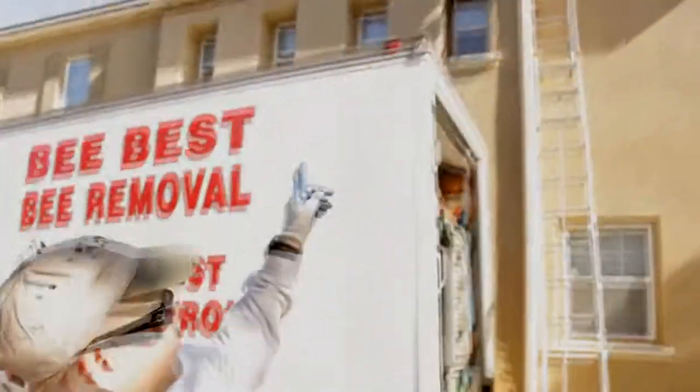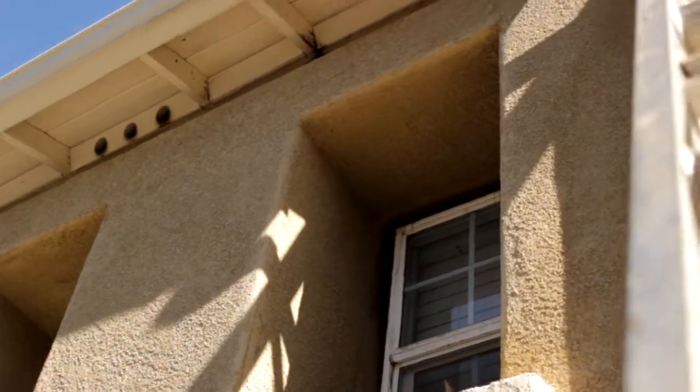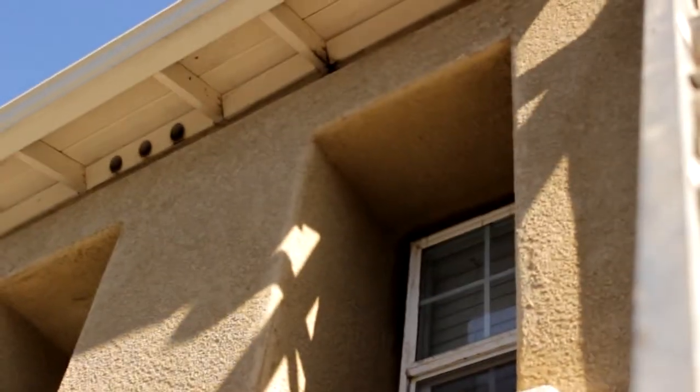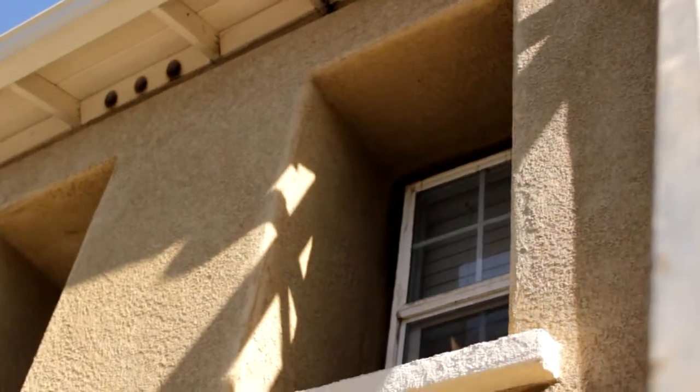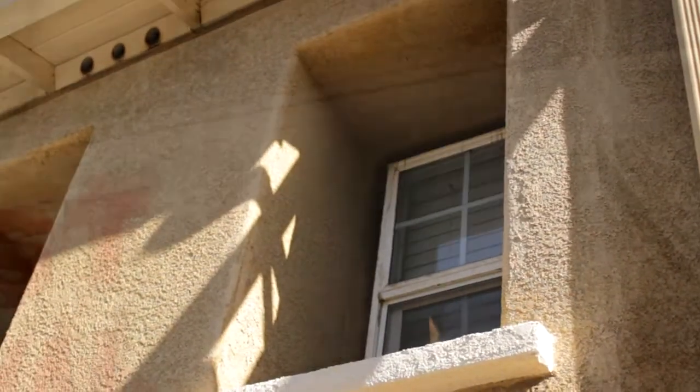Hey folks, this is Jeff Lutz again with Bee Best Bee Removal and we're going to be removing a beehive from this attic today. As you can see, if you look over my shoulder, you can see stains up there in those attic ventilation holes and also coming out around the rafter tails. The stucco around the window is all soaked with honey because companies had come out here and sprayed the hive and didn't remove it. So we've been hired to come out and open up the structure and clean out all the hive and honeycomb from the structure to keep this from continuing to happen.